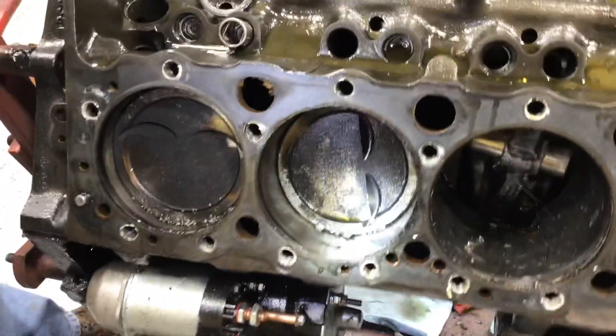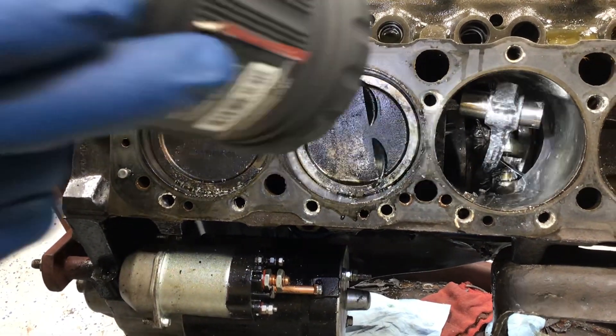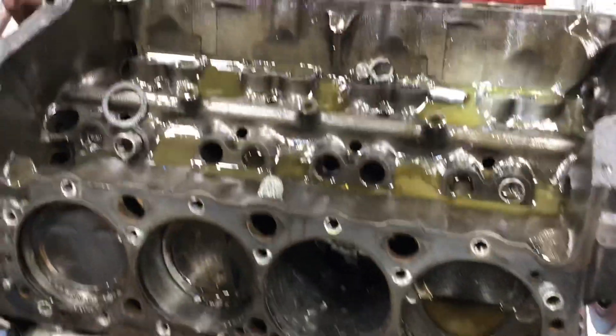So it twisted this piston. As you can see, this piston is facing to the front now. It twisted it — more likely it twisted that rod, and you can see that rod's twisted also. There's a lot of damage up here, lifters are broken.